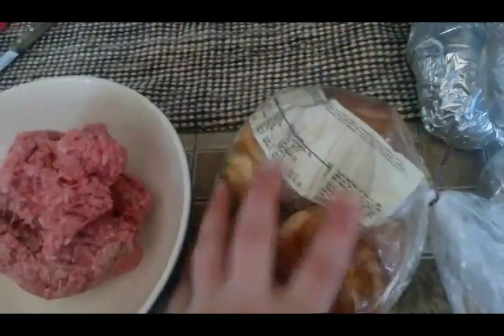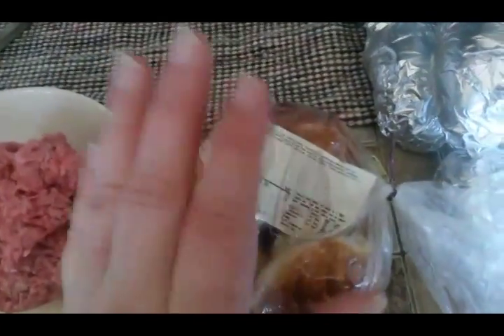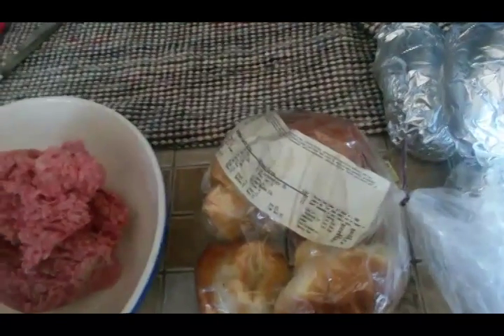Some bread — some stale or old bread you need to get rid of is fine for this. We're going to put it in the food processor and make our bread crumbs to go into our meatloaf.